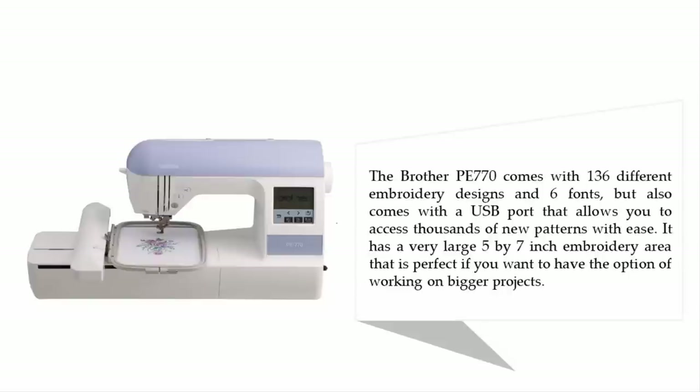It has a very large 5x7 inch embroidery area, which is perfect if you want the option of working on bigger projects.